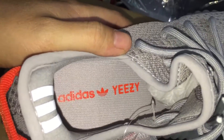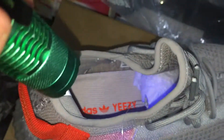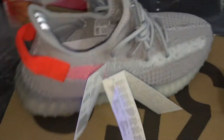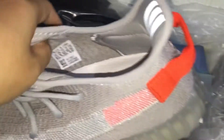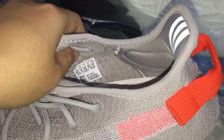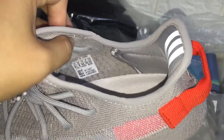Look, we can check it inside — you can see the Adidas and Yeezy logo. And we can check the inside size label: US and half size, you can see it.